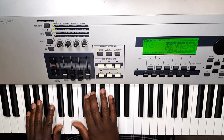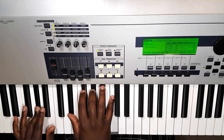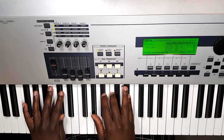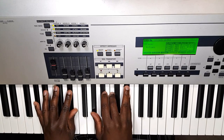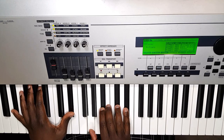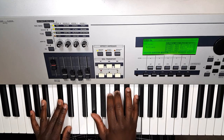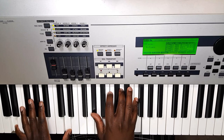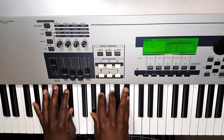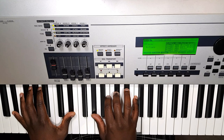Now let's put the whole chorus 1A together in context: 'All my hope is in Jesus, thank God that yesterday's gone… all my sins are forgiven… I've been washed by the blood.' And that's the basic song.